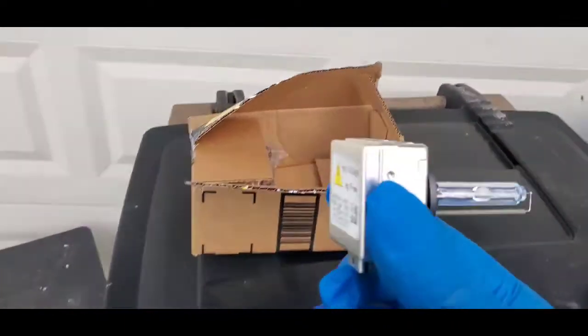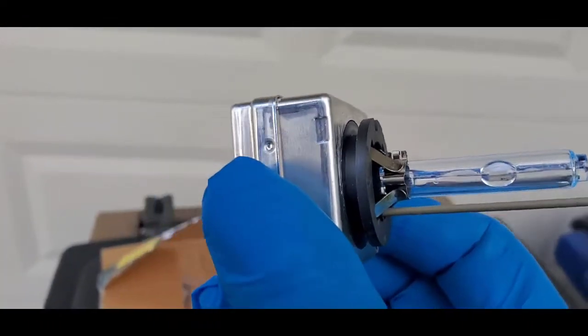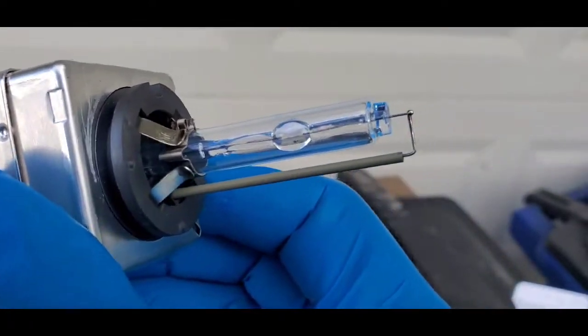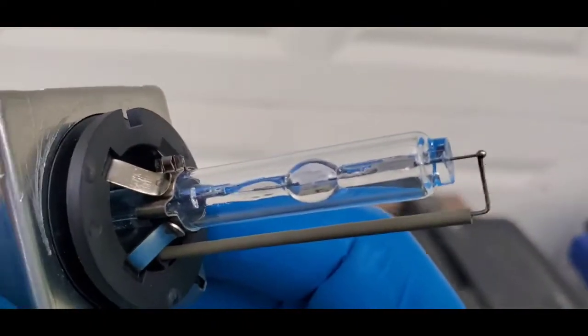So this is my factory bulb and as you can see the stem is brown, and you can see the little bubble in there has a little brown spot in it — so it's pretty old.